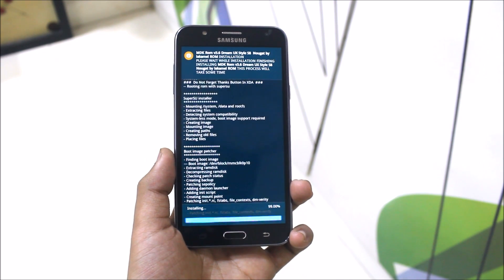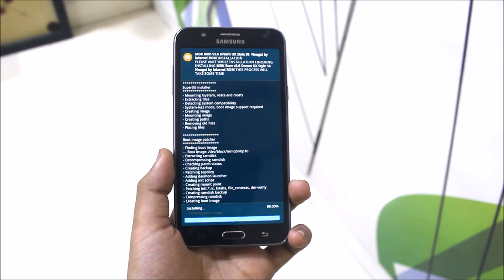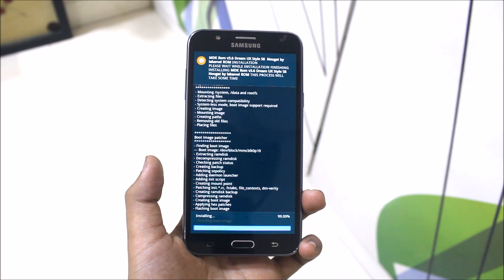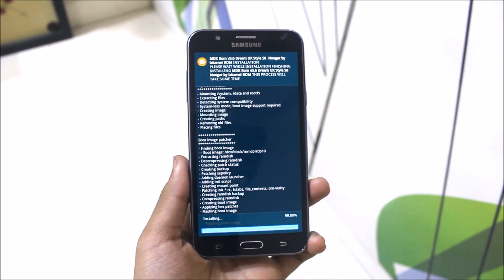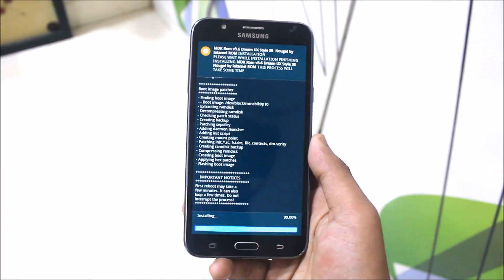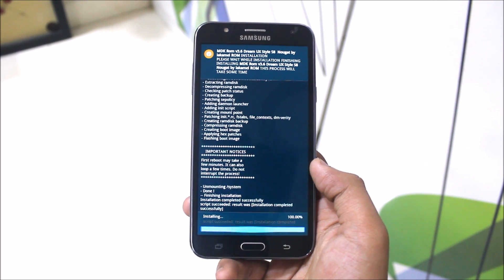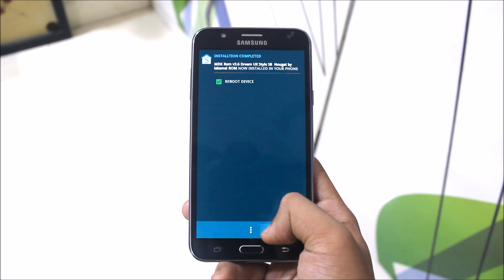And yeah, it's done. I'm also going to be giving a review of the Speed Fusion Remix ROM for the Galaxy J7, so stay tuned for that. The next video will be on that only. Let's go next and reboot the device.